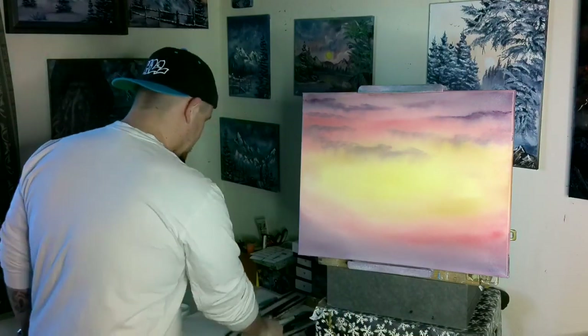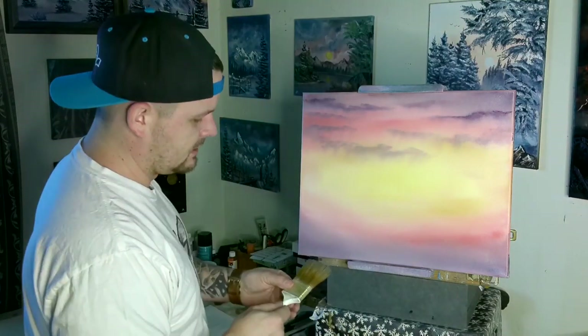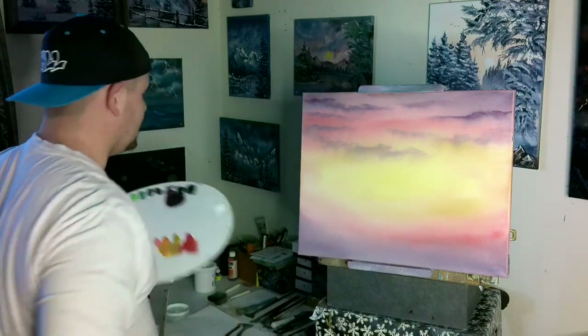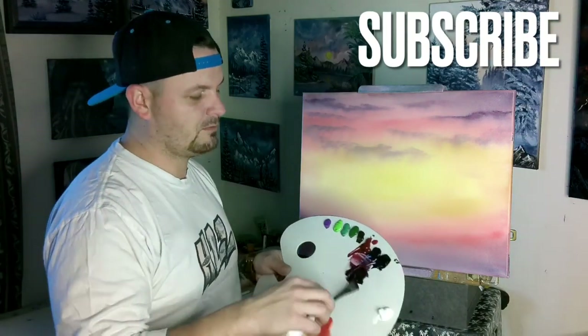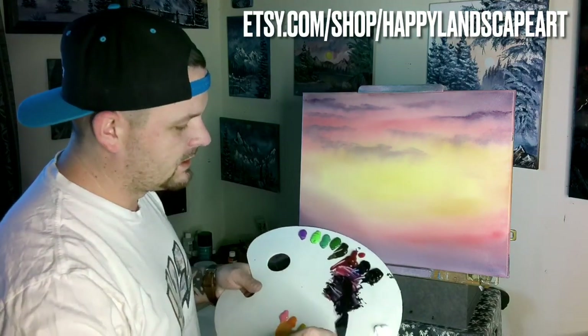Now we've got our far-off clouds looking pretty good. I'll knock paint off with the beater bucket — I've got a golf ball basket at the bottom with a rod through it, so you've got something to beat the devil out of your brush. Now we're going to make our mountain color — blizzard crimson, midnight black, Prussian blue, and some Van Dyke brown to change the color up.